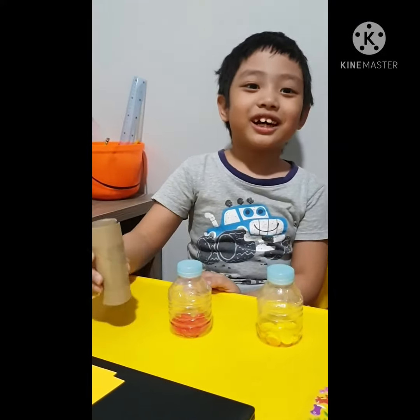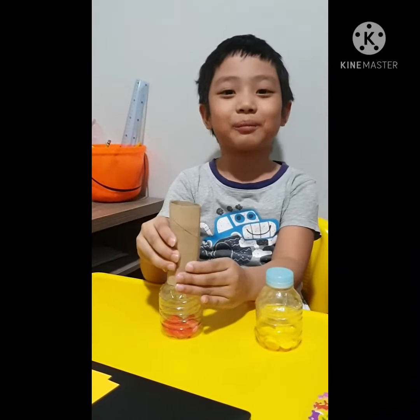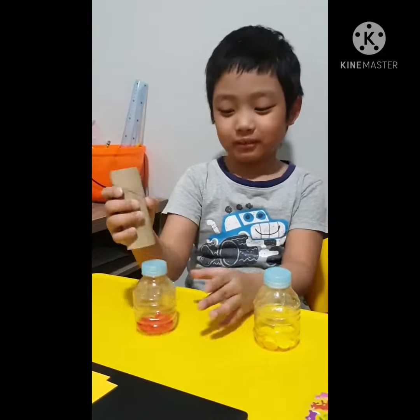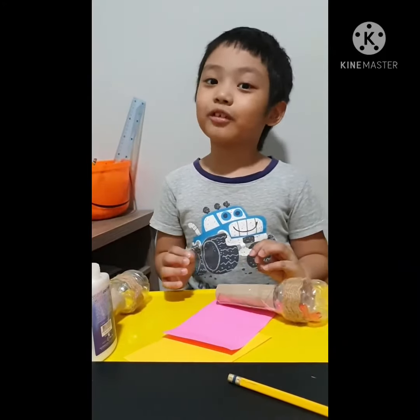Next, we're going to put the tissue paper holder and fit it into the plastic bottle. This will be the holder. Now it's time to cover the holder.